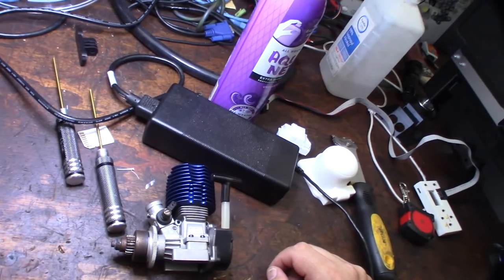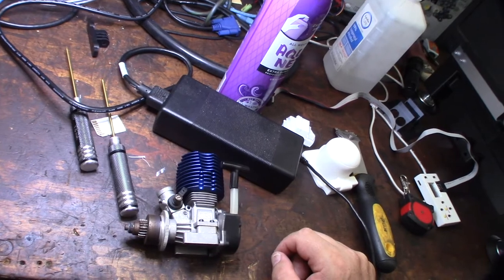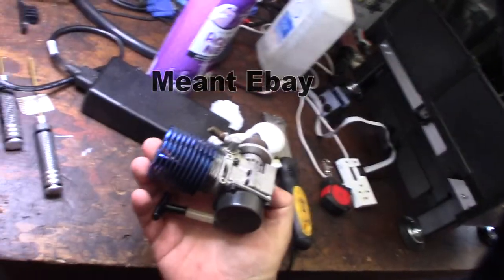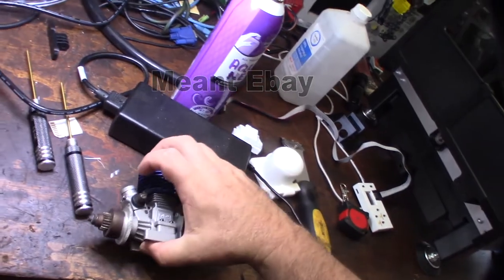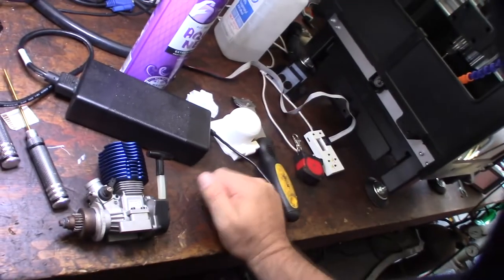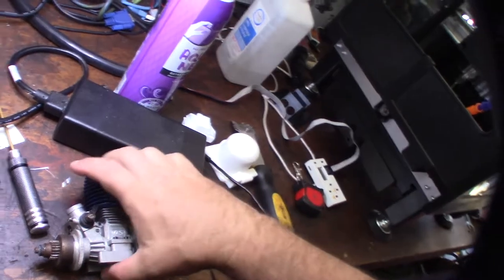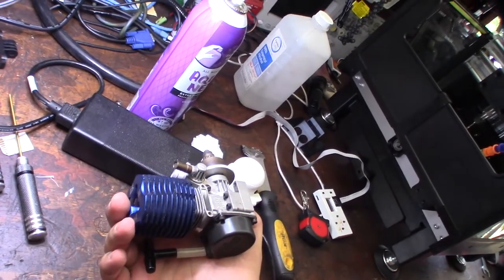Hey guys, what's happening. I thought I'd show you this new OS .18 CBR that I picked up on Amazon. I think this is actually probably at the pinnacle or the best .18 side exhaust that they ever made.